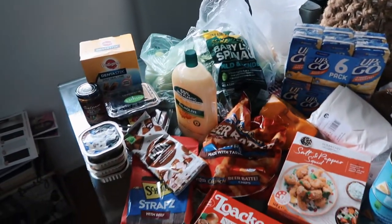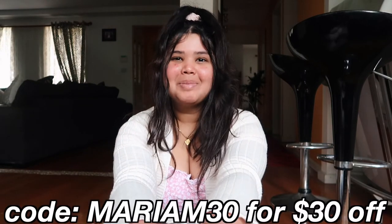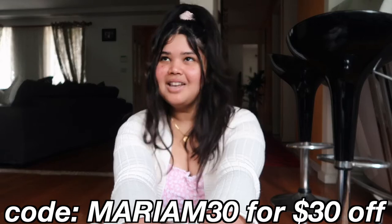I came home to two packages - one from Book Depository and one from The Oody, which I am so excited about. I'm doing a collaboration with them over on Instagram, make sure you guys go follow me to see what content I create for them, but I thought I'd include a little unboxing in this vlog as well. Honestly this vlog is turning into a whole unboxing day, but that's okay because I love unboxings! You can use my code Mariam30 to get 30% off any Oody.